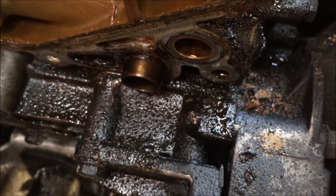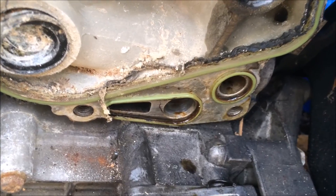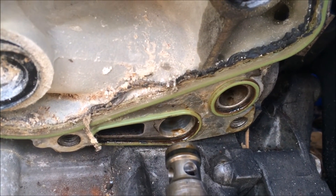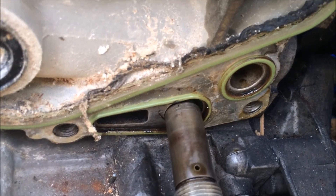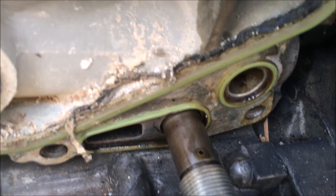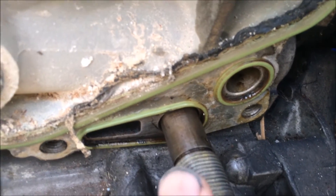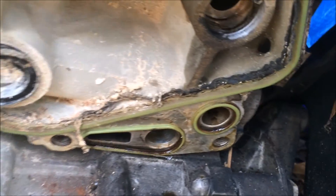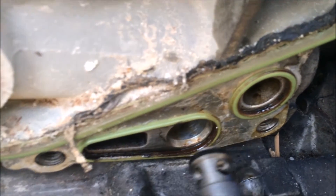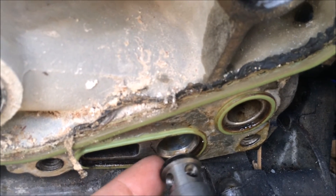Now here is a later block — it does not have the steel sleeve. On the later cars the OPRV goes in until the seal pops into place — that's how it rests. If you were to take an early OPRV and slide it into a late block, it won't reach because the steel sleeve on early blocks extends out to about that point.